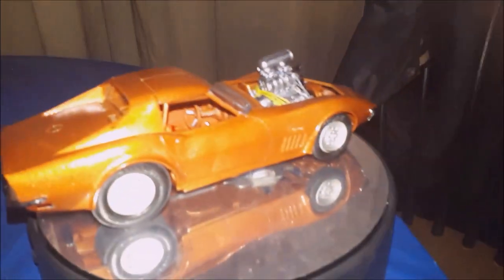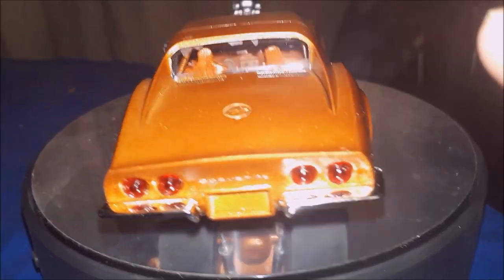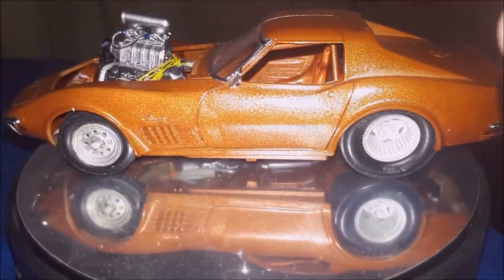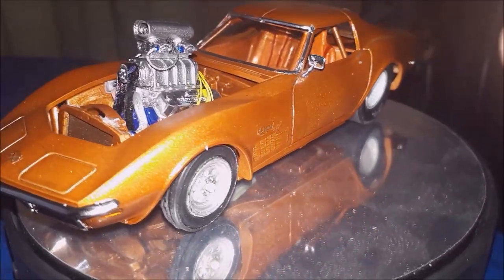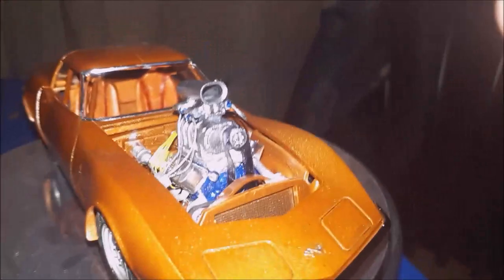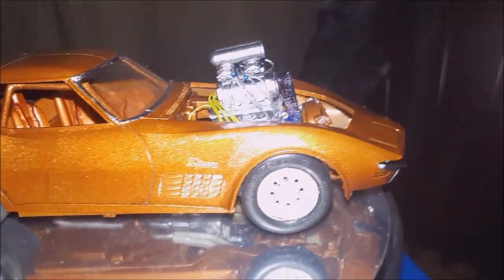I ran out of Pro Street tires — I thought I had some but I didn't. I did the bare metal foil for the badges underneath the paint, and then just used lacquer thinner with one of those little brushes, like Q-tips. It's got a 3D printed scoop with blower setup.